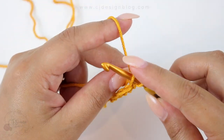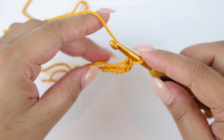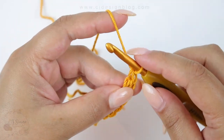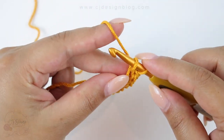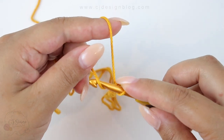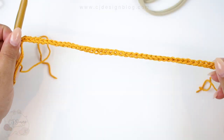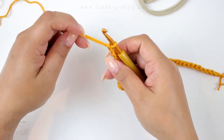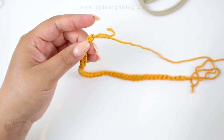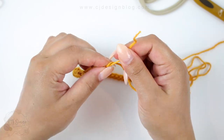You're gonna do this until you have 42 chains, or until your little cord measures about 22 centimeters. This is gonna take you probably one minute once you get the hang of it. If you want to make it longer or shorter, that's totally up to you. Once you have your little cord, make a slip stitch with both strands together to secure and pull it tight on both ends.